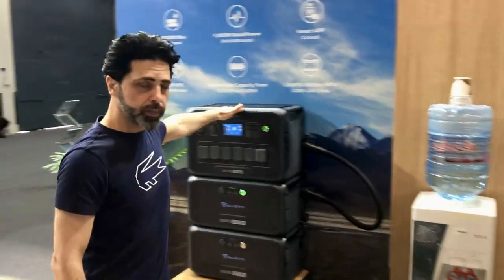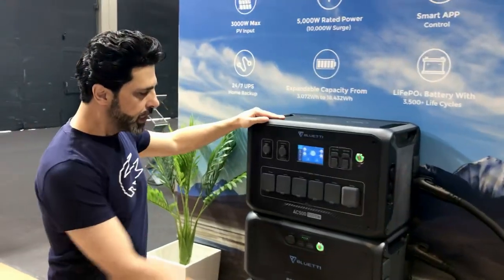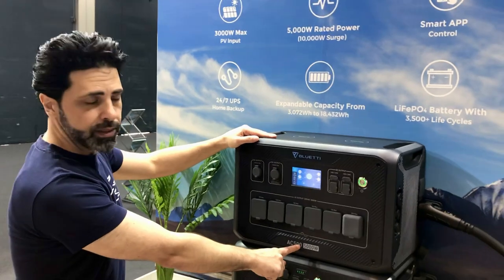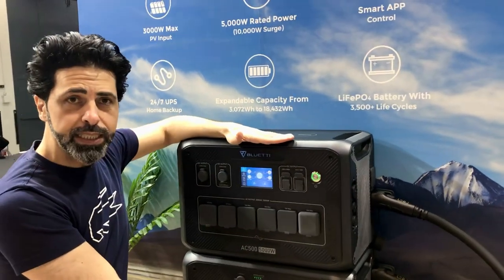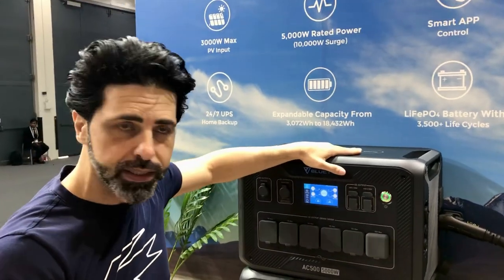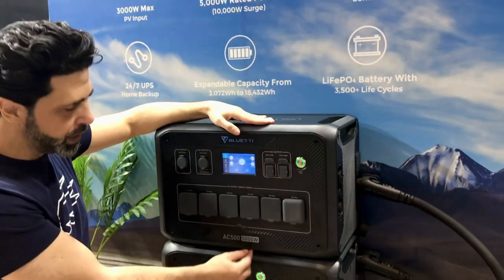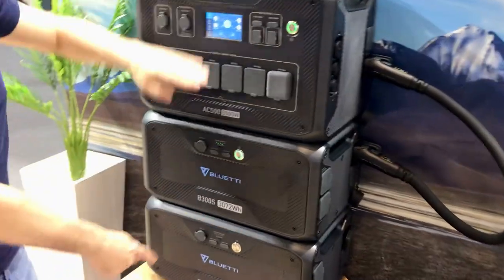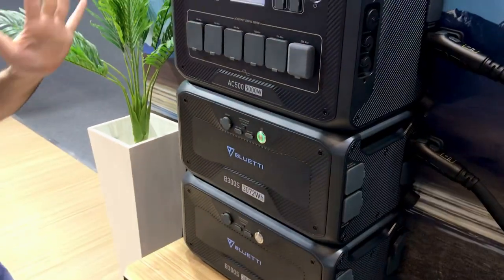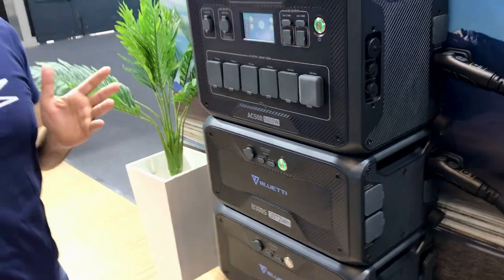We can also use it for more power applications. This next model is the AC500. The inverter is separate and comes with an extended battery — maximum 6 batteries. The inverter power is 5,000W and each battery is 3,000Wh, so with 6 batteries we can reach 18,000Wh.